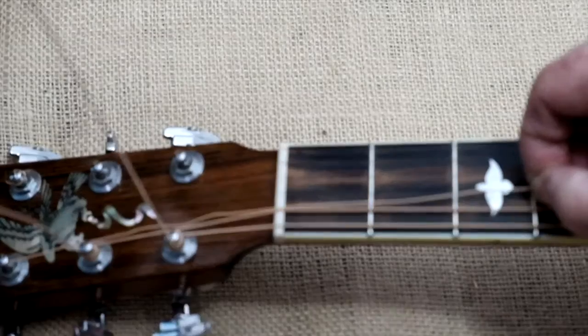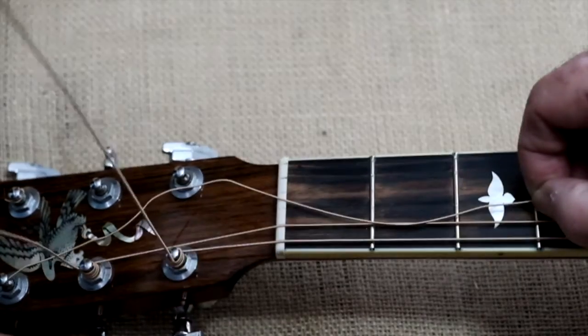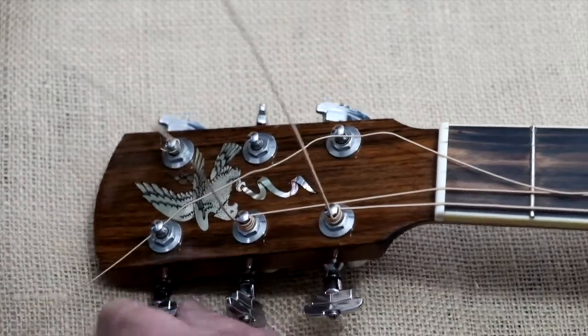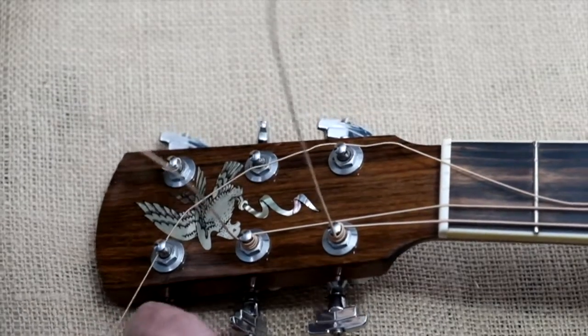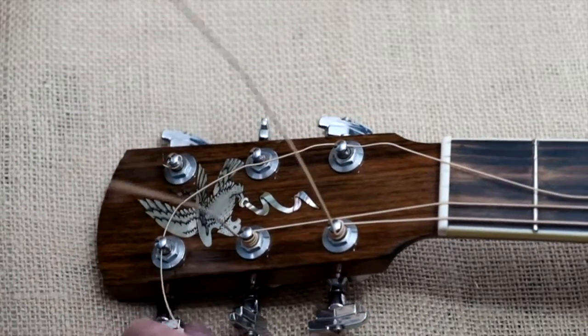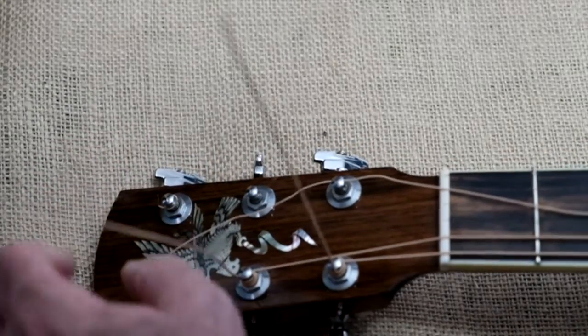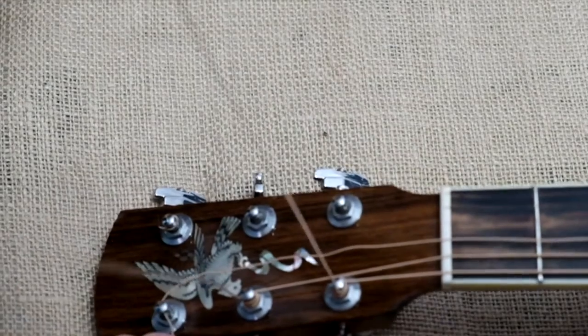That's the length of slack I need to bring that string in, so I start winding it. It's going to be a little tricky here, but I still keep my fingers pinched at the second fret so I can pull it through and make sure it's the right length.